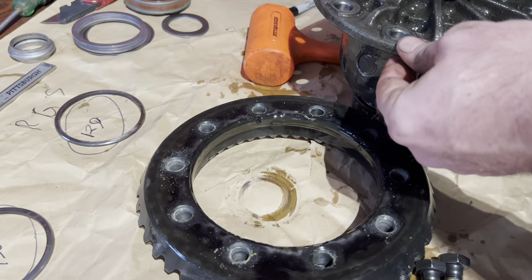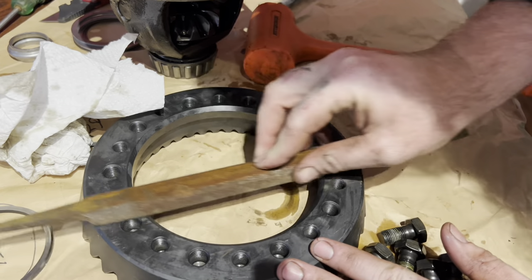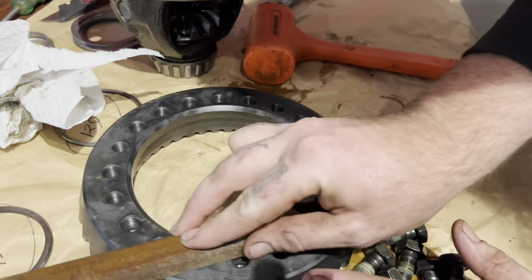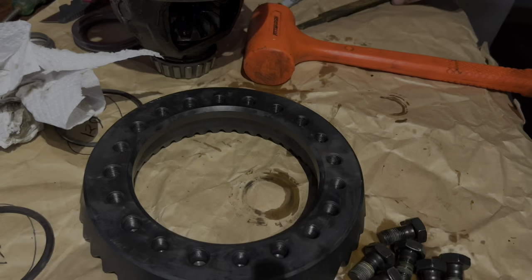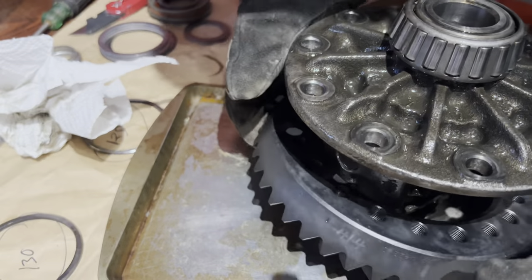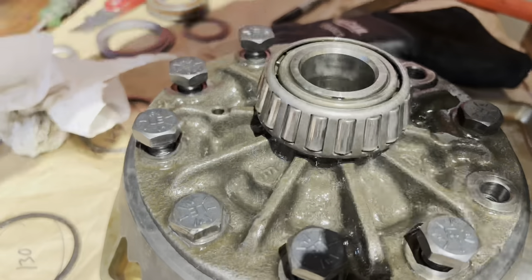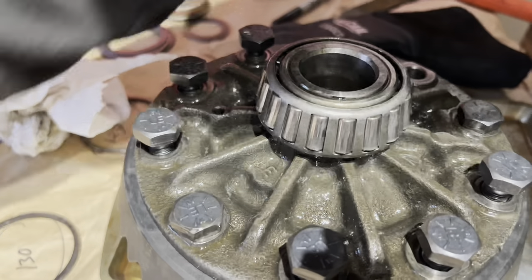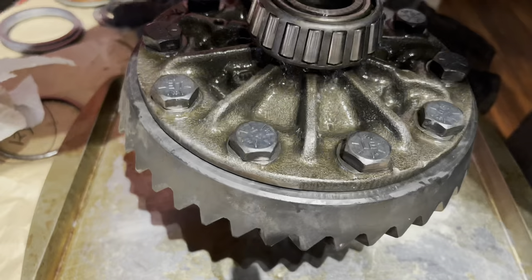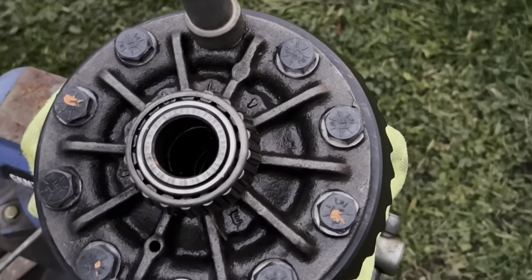Then I go ahead and pick it up off of there. I file the new one down to make sure there aren't any burrs on it, and I also do the new carrier — even the old carrier — that way. I want to make sure there are no burrs or anything that can make this thing sit cockeyed on there. Throw it in the oven, let it expand a little bit, then pop it on the carrier — it should pop right on there. Stick a couple bolts in it, run them up. It usually sucks up on there pretty nice. Then I back all the bolts out, put Loctite on them, put them back on, and torque them down.